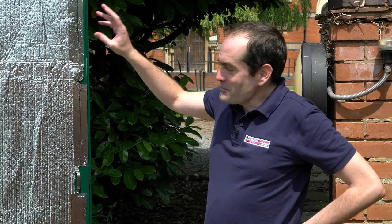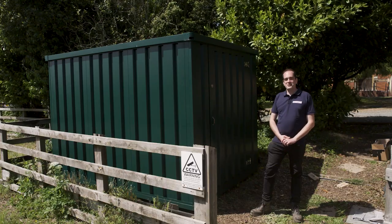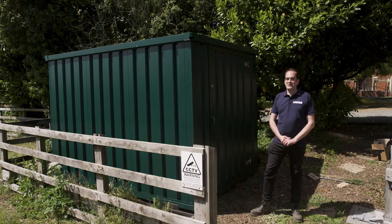There we have it — now we're all taped up. Our flat pack storage container is fully insulated and ready to go. Thanks very much for watching this how-to video. Please feel free to check out our others.